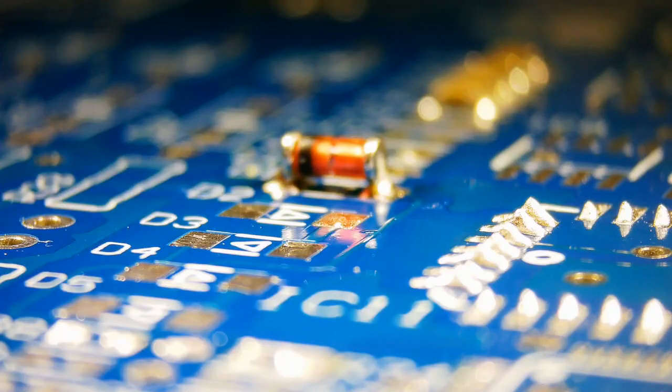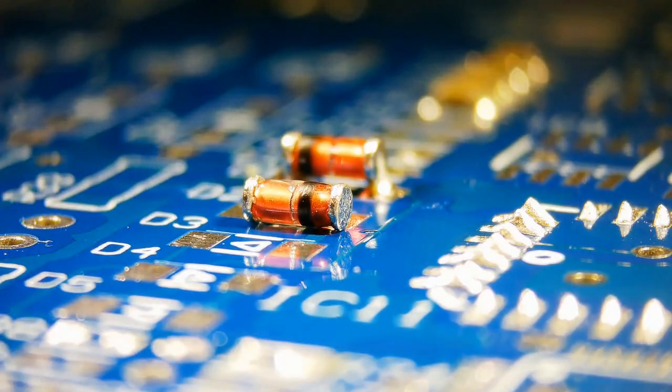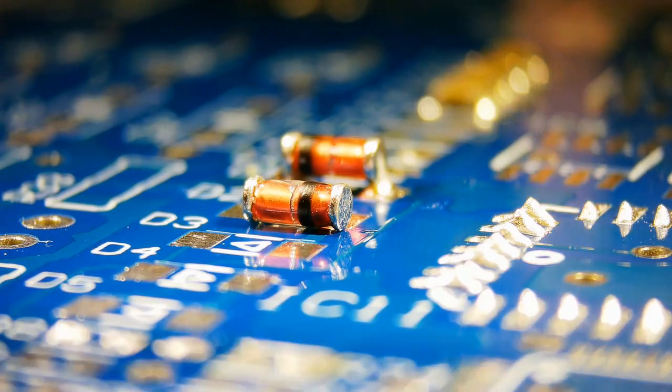Let's install another diode with a different viewing angle. If you have noticed, the diode will go the other way, as per the marking on the PCB.